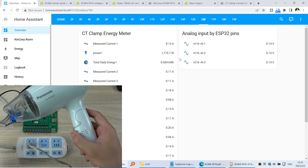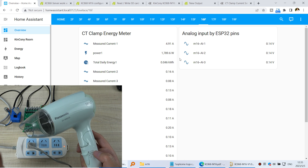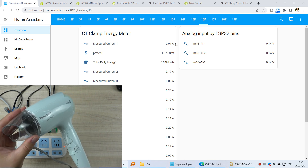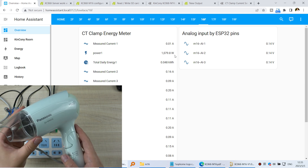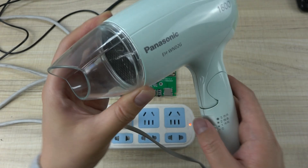If I disable the heater — just disconnect from the heater — you can see that the value becomes smaller. So for channel 1, we can detect current, power, and energy.